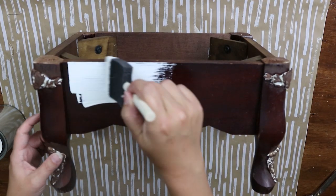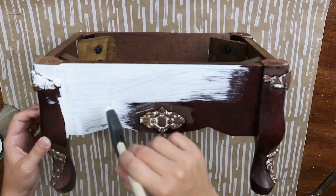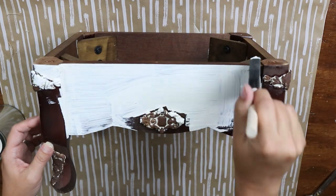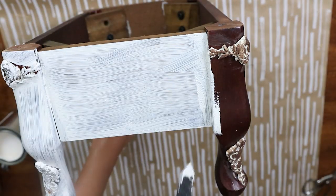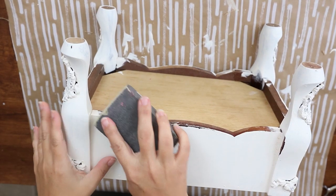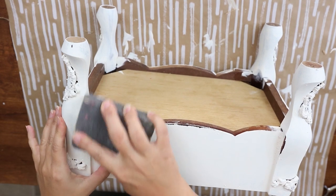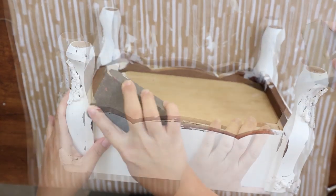For the stool I wanted it to be a nice white color, so I'm going to be using two coats of a white chalk paint. Once it had a chance to dry, I came back in and gave it a little bit of sanding using my sanding block — this is totally personal preference, you can sand as little or as much as you like.